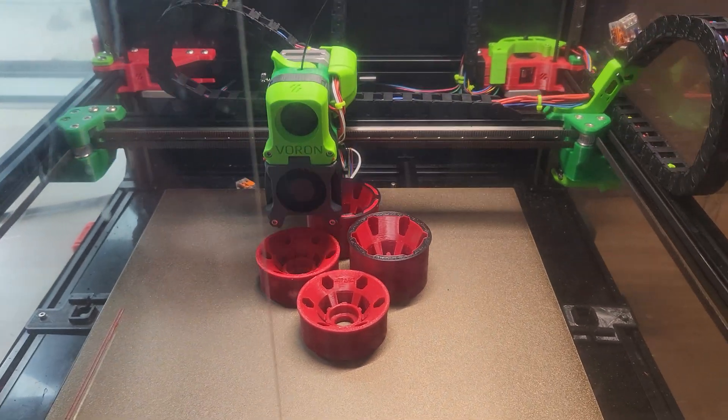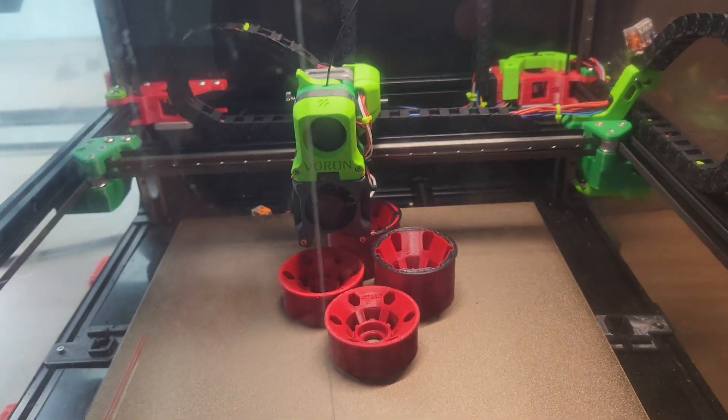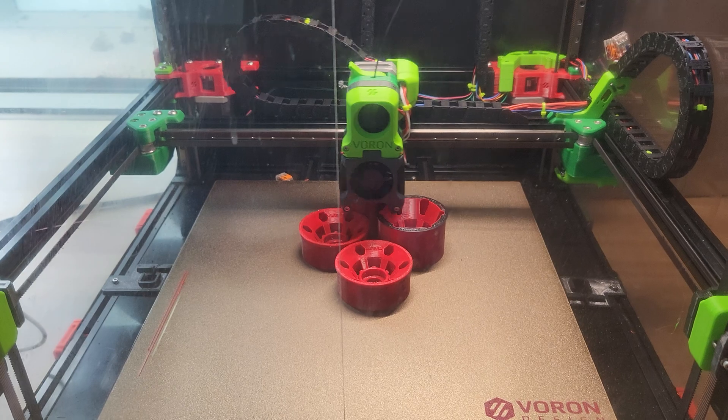So that's looking good. The top's going to be a little black, but that's kind of cool. Have a great day.